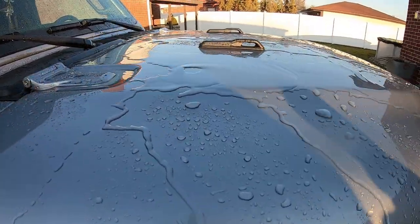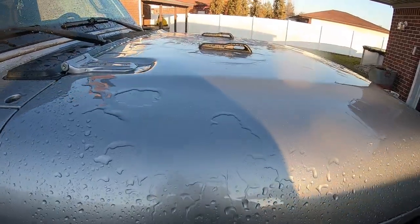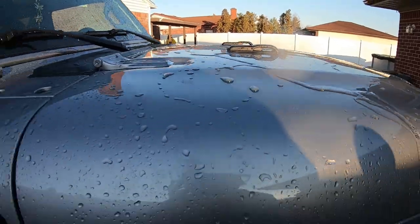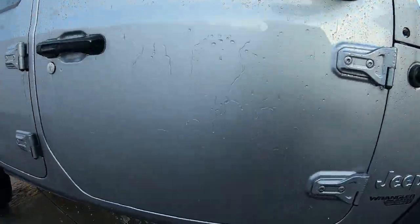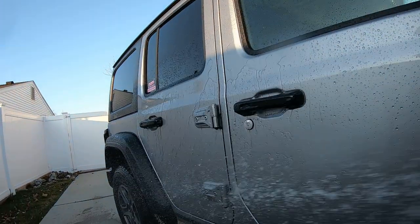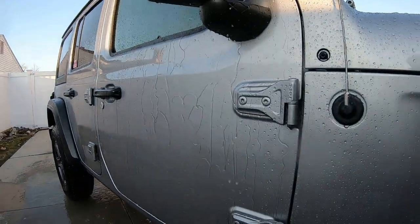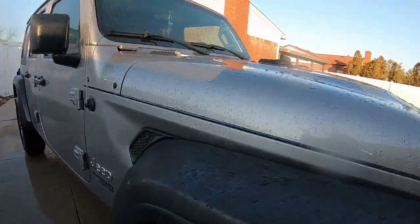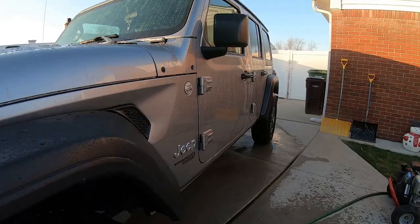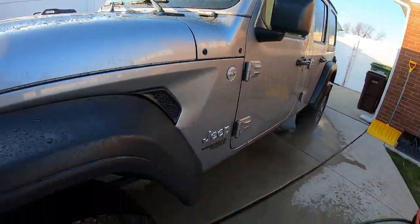I like that sheeting — the water behavior is good. The HyperCharger, I'm geeked up. Look at that sheeting off that. I wish other companies would start lowering their prices and have a good product for $6 — that's crazy. This blows away some of the products that are almost $30, $20. Look at the water behavior. That's crazy. That's pretty good stuff.